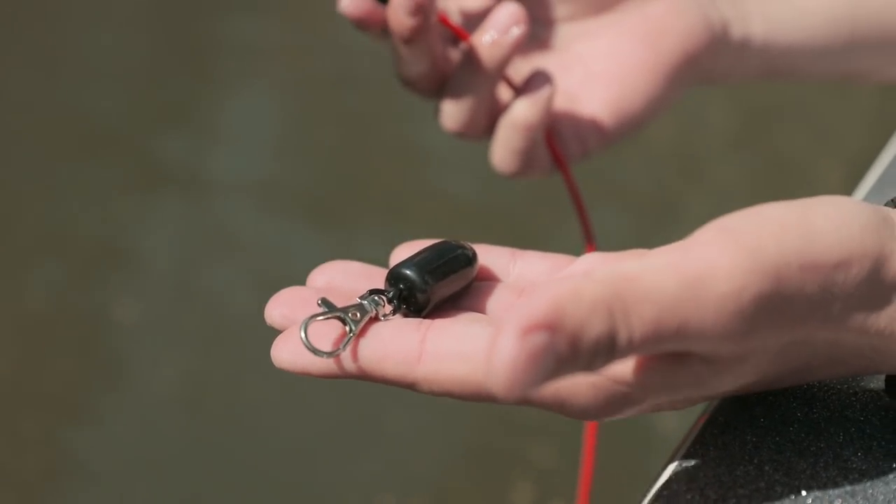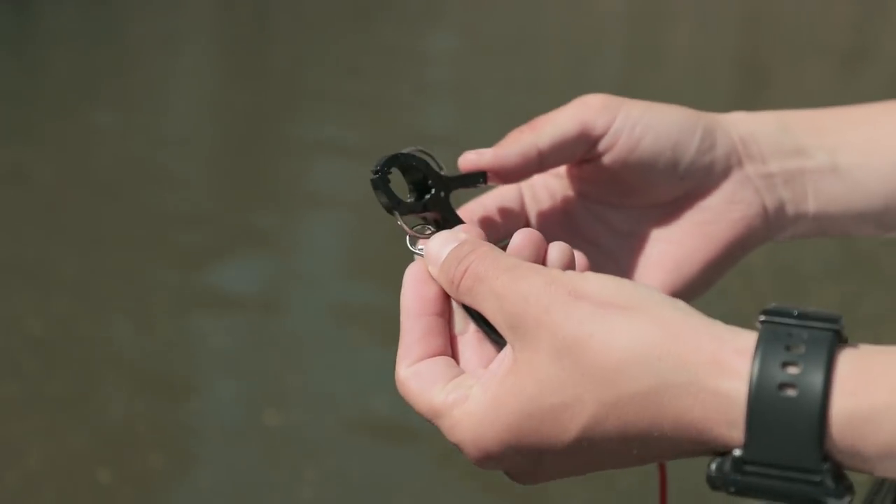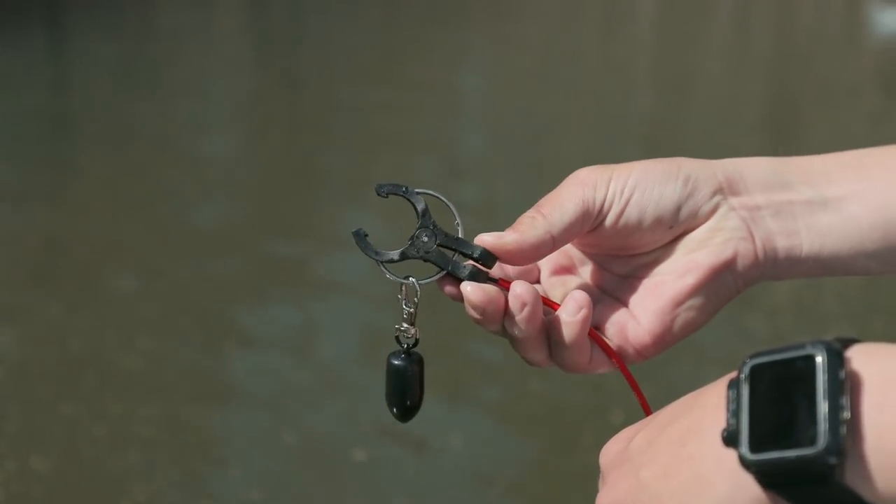Be sure and check out our Conservation Cull System weights. They clip right to the stainless steel spring and help keep the fish on the bottom of the live well if they're being caught deep and are starting to get the bends.